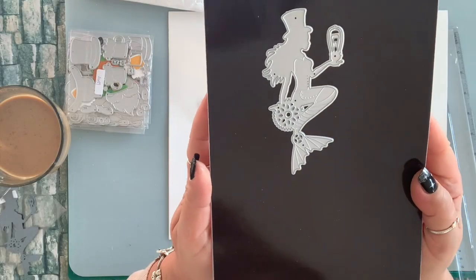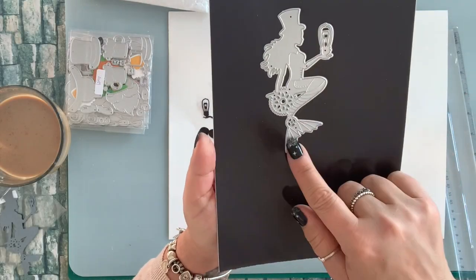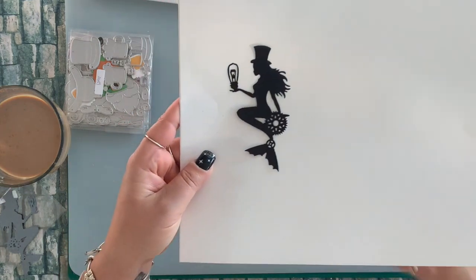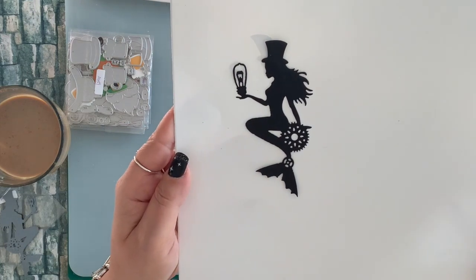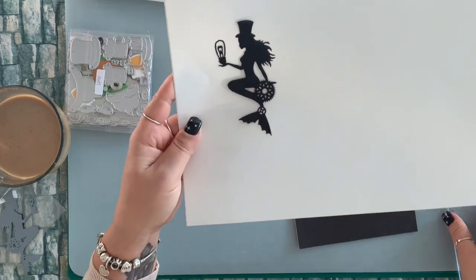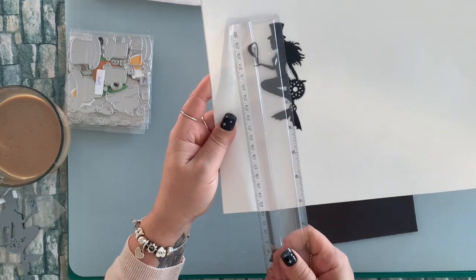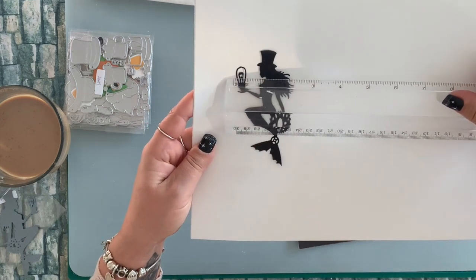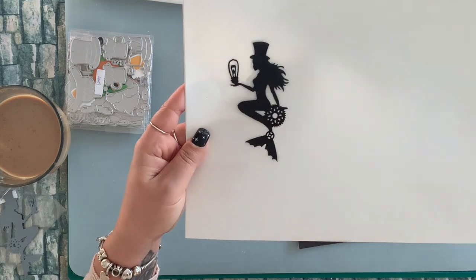Next, I have this cute steampunk mermaid die, and this is how it die cuts. And she is four and a quarter by two and a quarter.